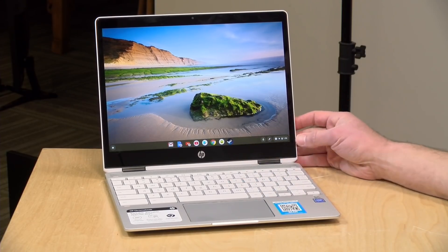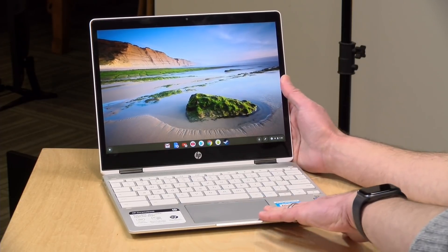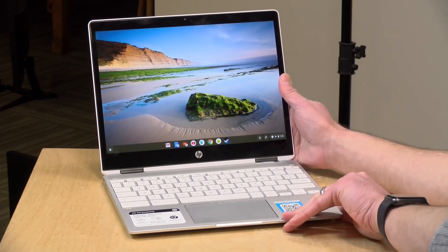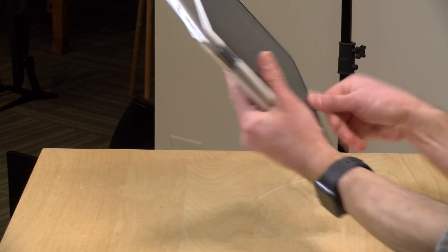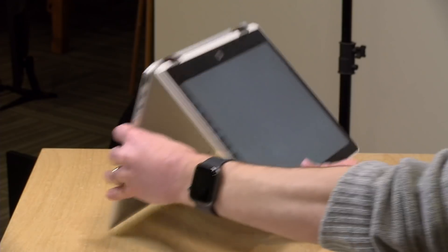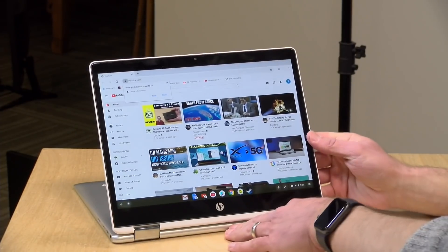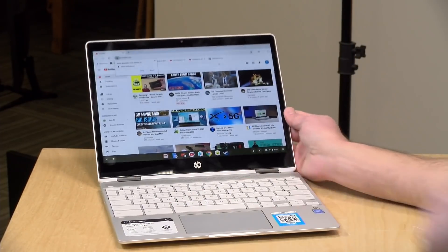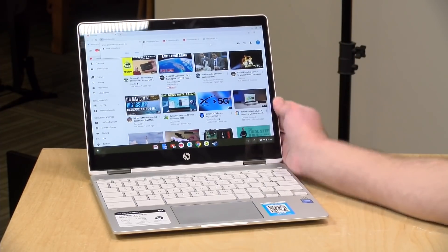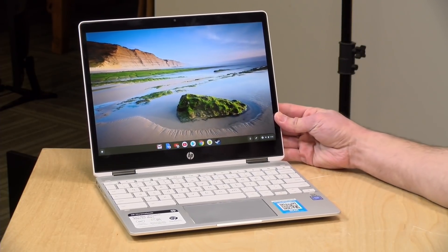Hey everybody, it's Lon Seidman. I love 12-inch laptops and I love Chromebooks, and this one is both. This is the HP X360 two-in-one. This just came out and it will work as a laptop, but you can also flip it around and have it work as a tablet including running Android apps. You can operate it in tent mode or put it into media mode — there are a lot of different ways to use this thing, and it's also very compact and portable.